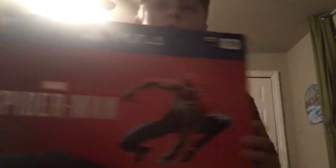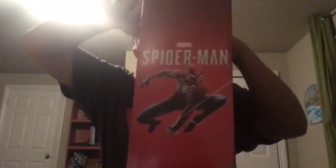I just got from GameStop the new PS4 Spider-Man bundle for Black Friday for $200. I'm so excited to open this with you guys, so this will just be a quick vid. It'll be posted sometime in November. Let's get into this — let's just break the tape.